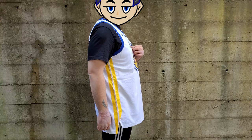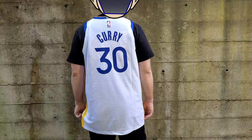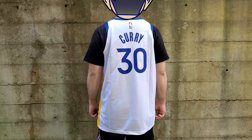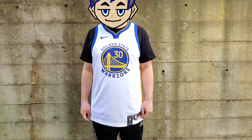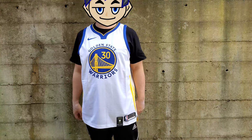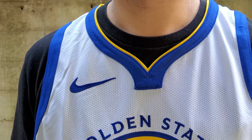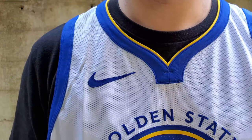For this year, I only have Curry. I usually get Thompson and I used to get KD too, but for this season with all the COVID and Curry's injuries, I only got his jersey. I didn't get Thompson because he wasn't playing this season. I'll definitely get more jerseys next season for the Authentics, but for this year I think this is enough.